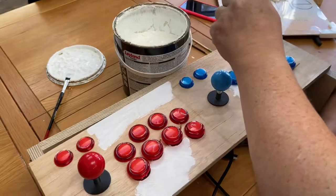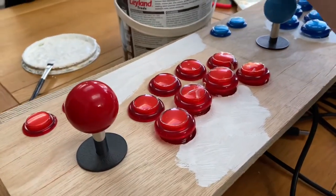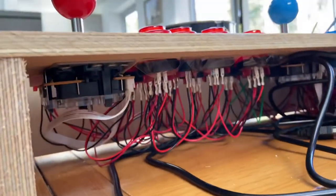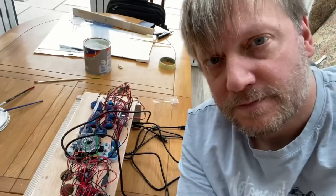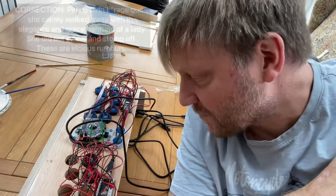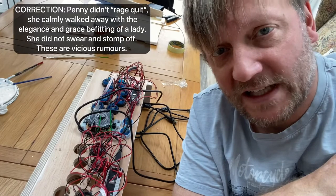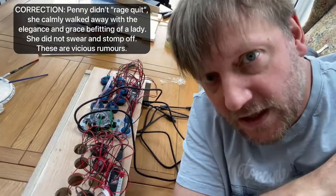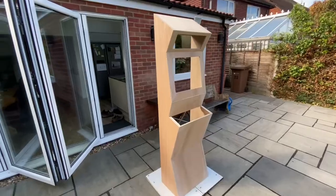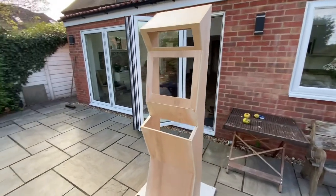Stupid mistake number one — I should not have put the buttons and joystick on the wood until I had primed the wood. Luckily I have a patient wife who's willing to paint between the buttons because it's too much effort to undo all that. Well, Penny pretty much rage quit that one, so I'm having to take it all off again. Right, I'm going to stick a bit of primer on the main cabinet now.